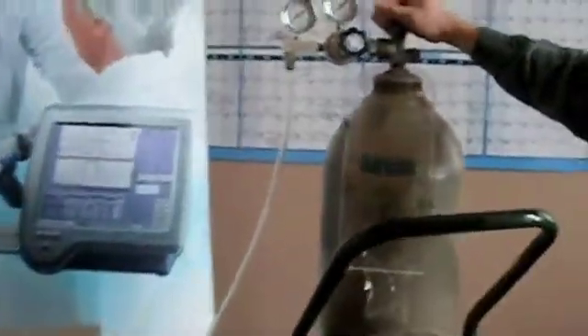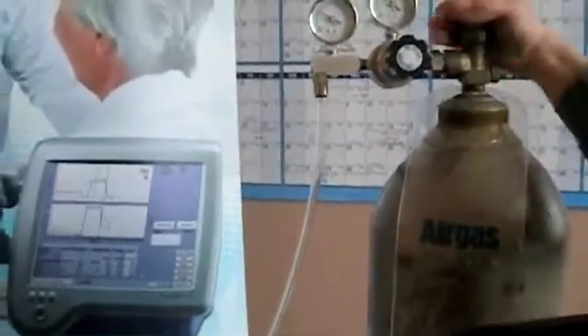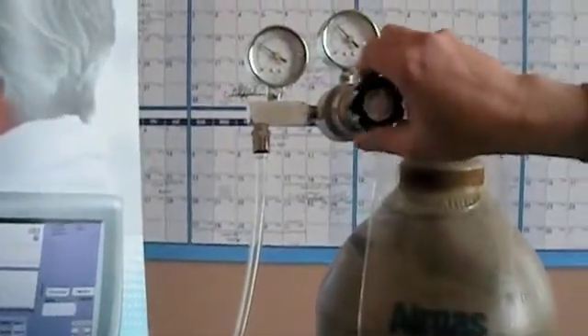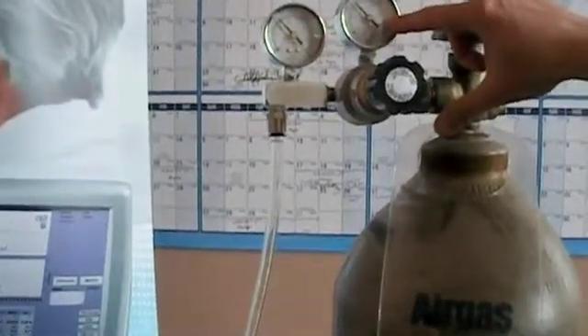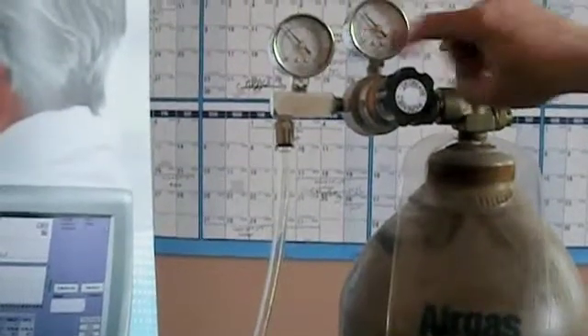Then we want to make the adjustment, opening the valve on the tank completely. And then we want to increase the regulated pressure to 70 PSI, which is right here. You want to make sure that the bottle always has a PSI greater than 500, which is right here.